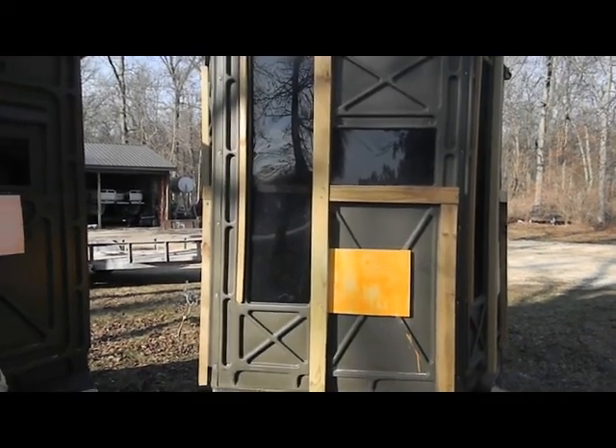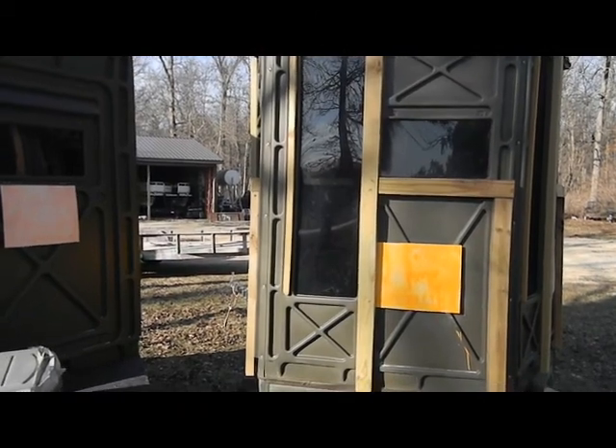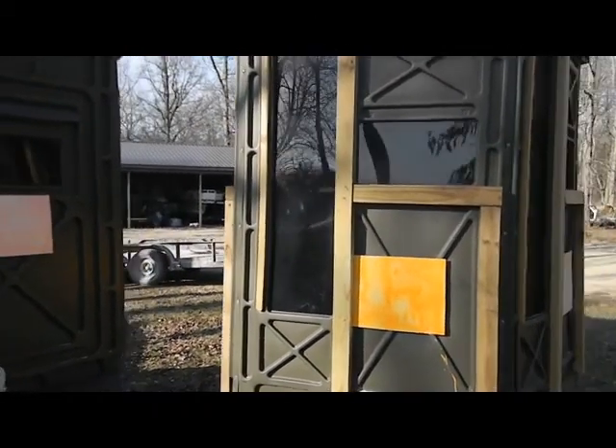With those modifications you can open the windows pretty silently. Each one of the hinges I had to put a drop of three-in-one oil in them just to quiet the hinges down a little bit.